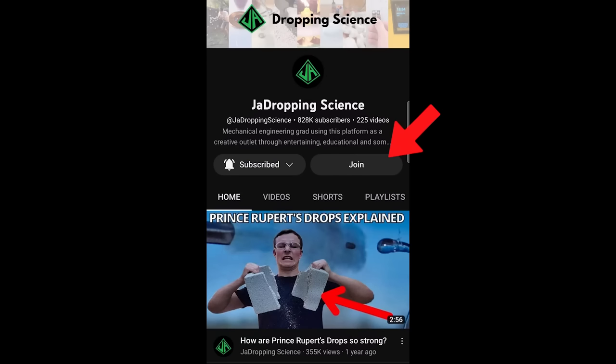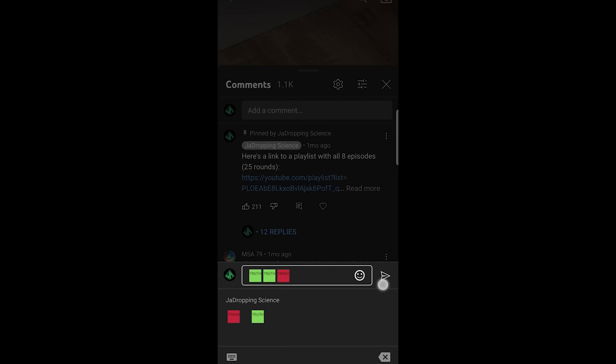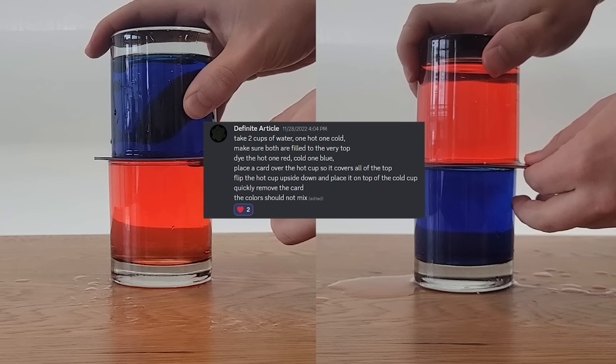If you want to support the making of more videos, consider clicking the join button next to subscribe. As a small bonus for your support, you'll get to use these cool emojis as you make your predictions. Also, I meant to add this to last episode, but shoutout to Definite Article for bringing this experiment to my attention in my Discord server. Thanks for watching to the end, and I'll see you next time.